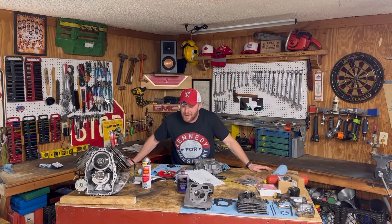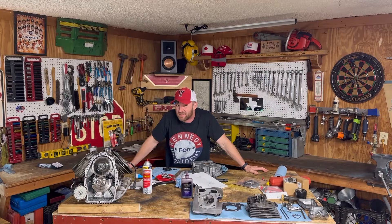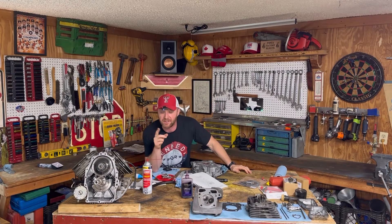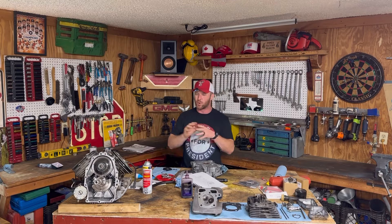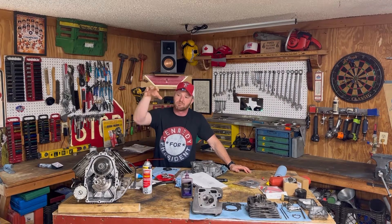Howdy folks, welcome to Motor Mic Shop. We've got quite the project in here with this Kawasaki. I've got a treat for you because we are going to make the best valve lash adjustment video ever made. I have got this Kawasaki FR691V V-twin engine torn apart because we're freshening her up — adding a little more horsepower, putting some new rings in her and head gaskets, the whole nine yards. This gives me a very unique opportunity to reach inside there and really show you how she ticks.